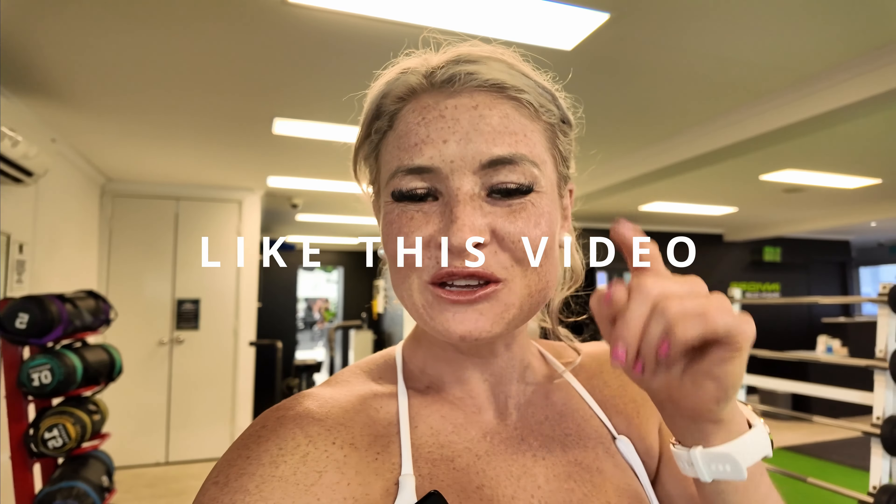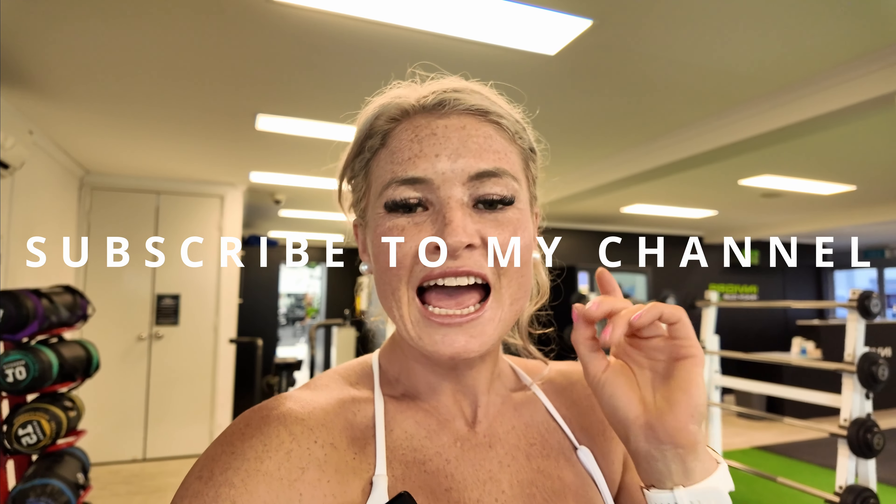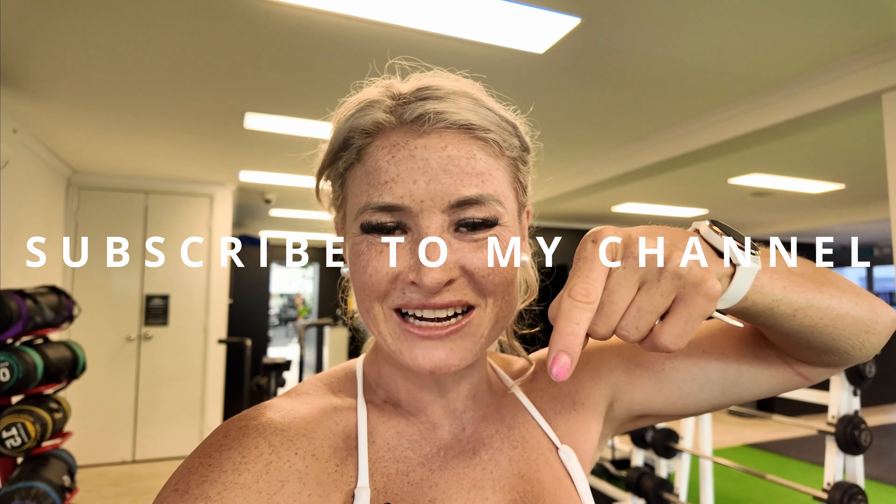Great job on our balance and stability session. I hope you guys enjoyed it. Make sure you stay tuned for the next one, which will be released in a few days. Remember, share it with your friends, subscribe to my channel so you don't miss out on any updates. I shall see you soon.